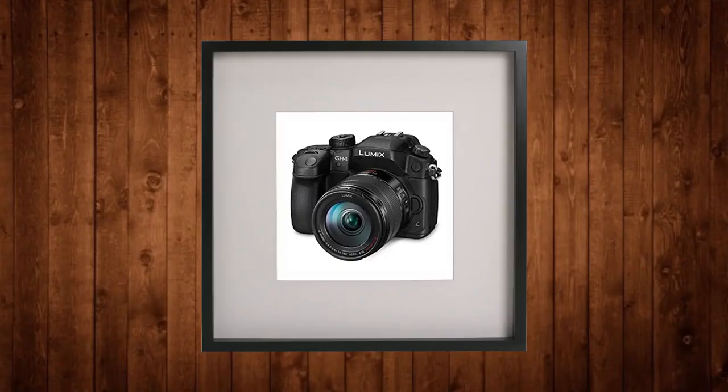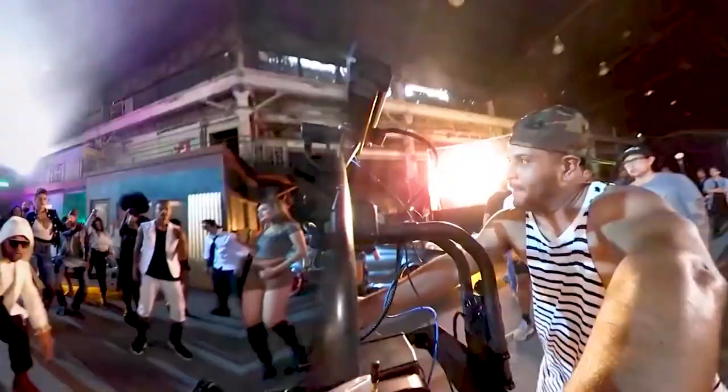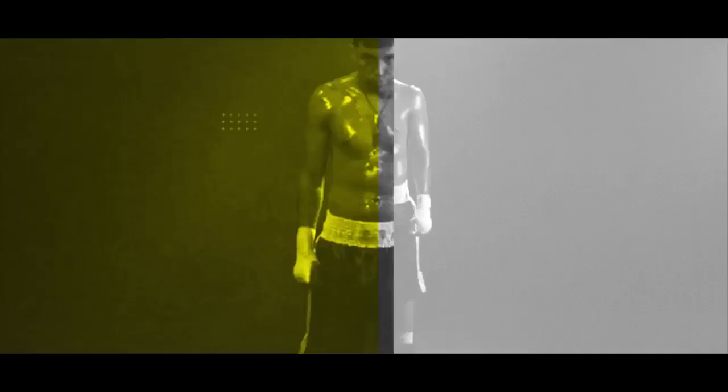A lot of the times people look at their cheap cameras and think to themselves there is no way I can make something look professional with this camera. But I'm gonna let you in on a little secret: it's all about learning your equipment and how to use it properly, and utilizing all the resources in your environment. Captivating art comes from talented and amazing artists, not expensive equipment.